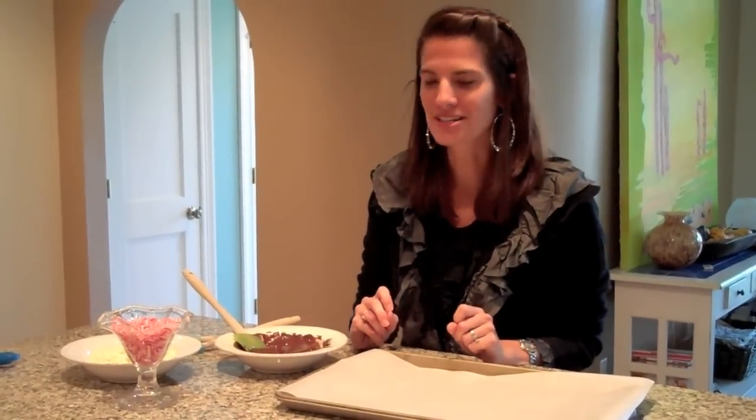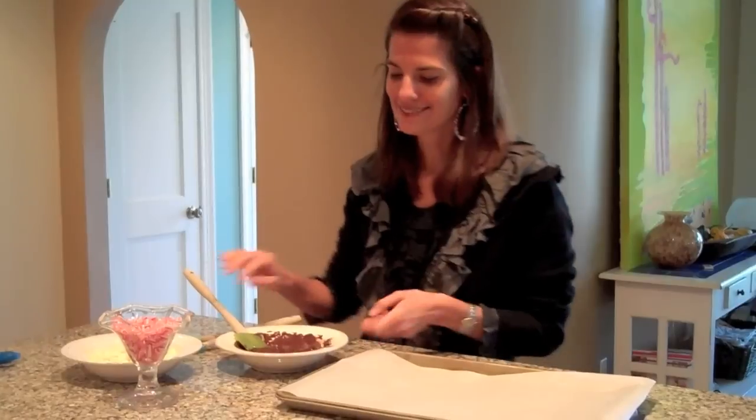Today I'm going to show you how to make peppermint bark, which is a family favorite of ours. We love to make it at the holidays — we give it as gifts to our neighbors and just eat it at home.